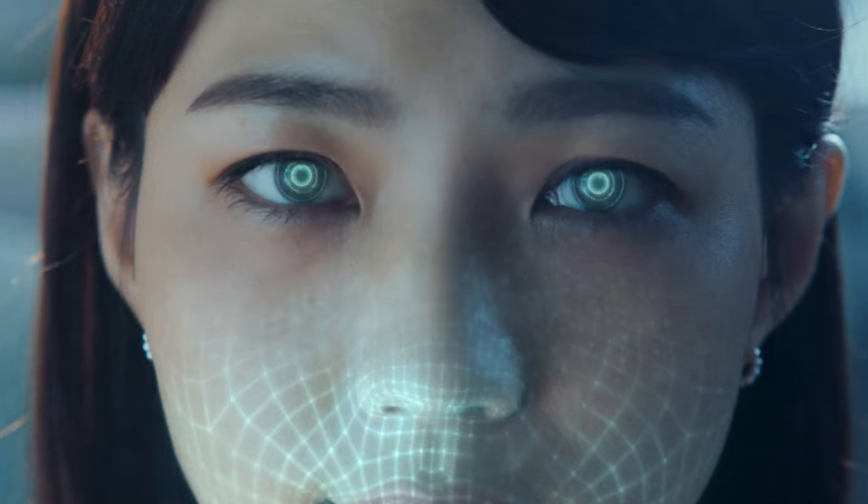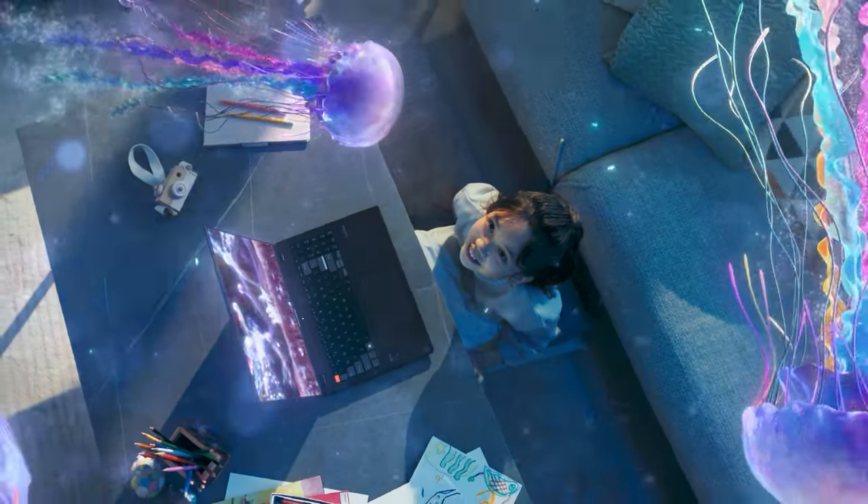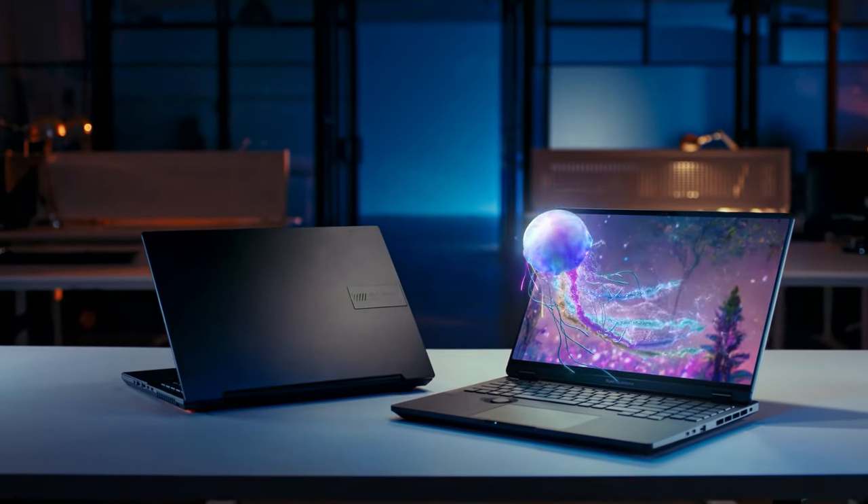It uses eye tracking, so you don't need to wear those clunky, uncomfortable, flickering glasses that give you a headache. We had a demo at CES and it was very well received. We will have a dedicated video just about our Asus Spatial Vision panel alone, since there's a lot of cool stuff to show and talk about.